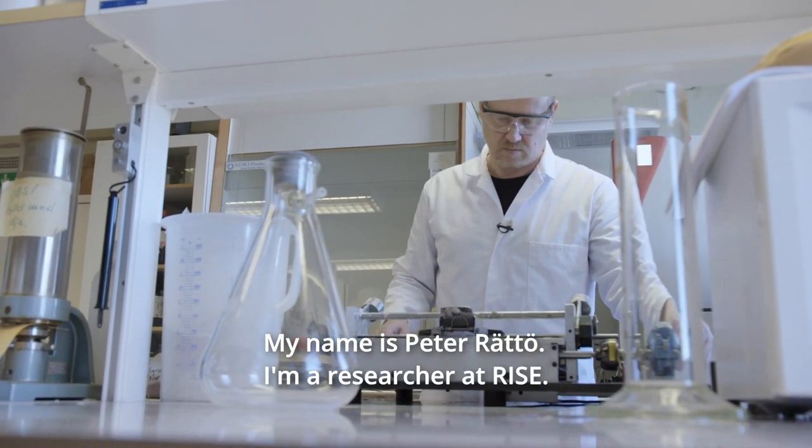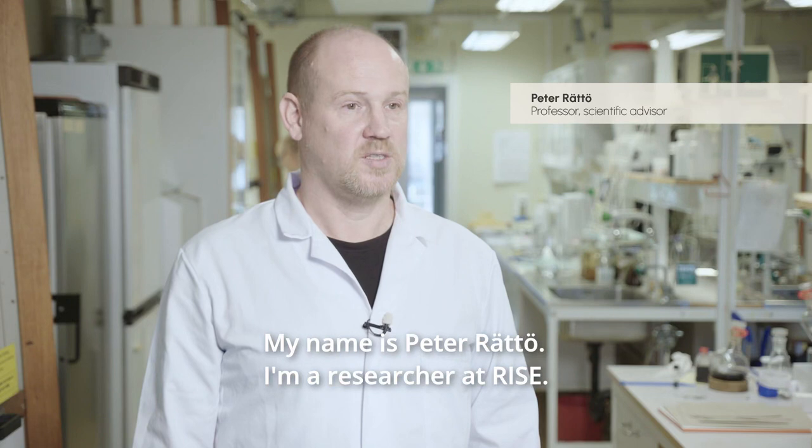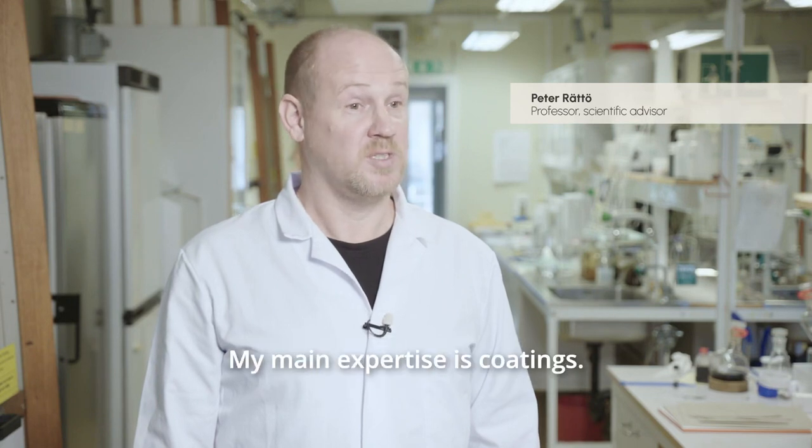My name is Peter Rötta. I'm a scientific advisor here at RISE and my main expertise is within coatings.